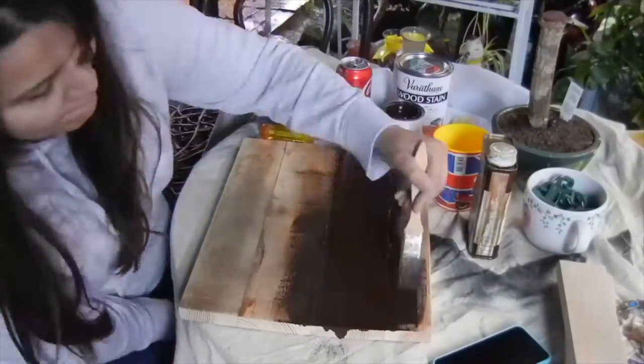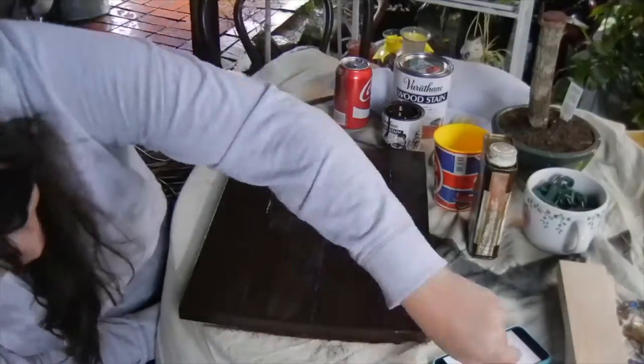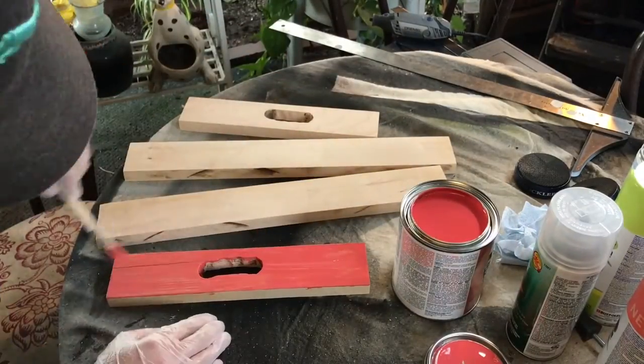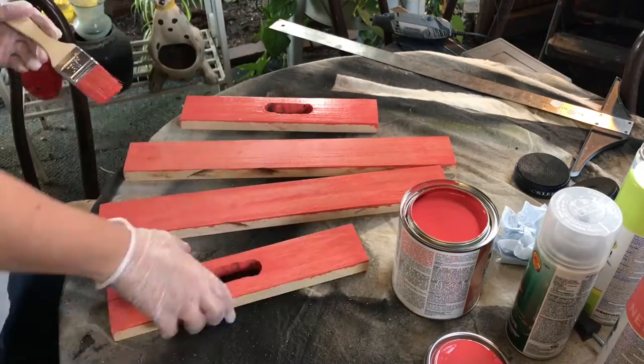I stained the bottom panel a dark walnut color. I'm making this tray for my sister and she loves the color coral, so I picked up some coral stain for the sides. Overall, I really like how the color turned out.